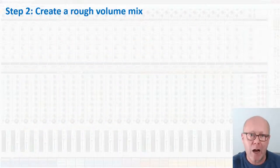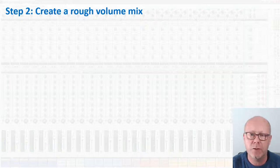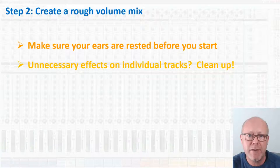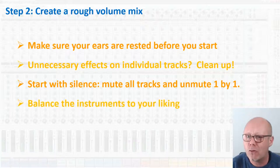Step number two: create a rough volume mix. The objective here is to get a feel for your music by adjusting the volume of the individual instruments. Make sure your ears are rested before starting the mixing process. Then check on each track that there are no unnecessary effects, especially reverb — reverb can mess up a mix quite effectively. If you have reverb which is not really necessary, get rid of it. Start your volume mix by muting all tracks, then unmute them one by one while adjusting their respective volume. Make sure to balance the instruments according to the feel you want to give to your music, and not what is standard. Stay yourself.